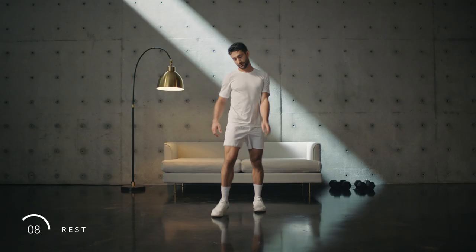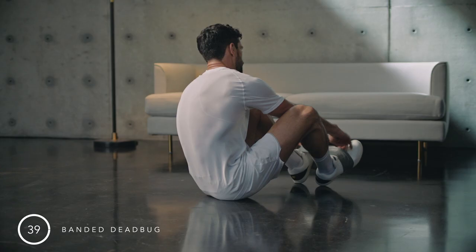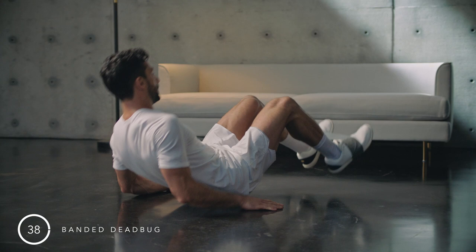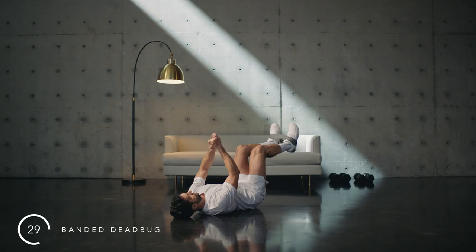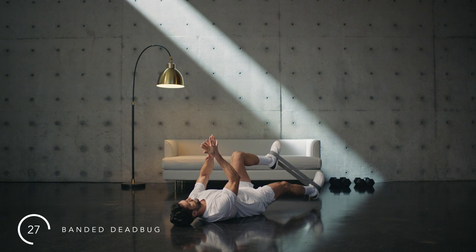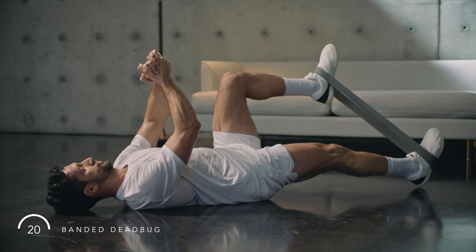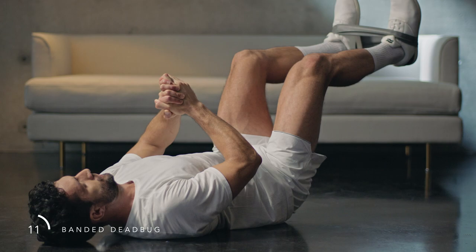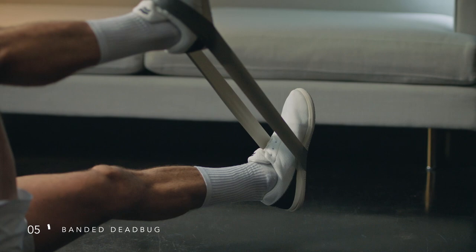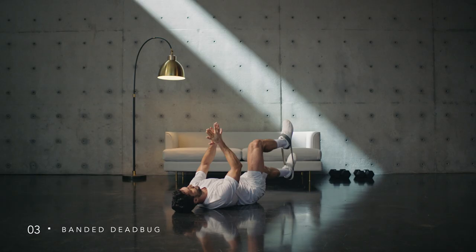Deep, full breaths here. Find your band. Actively brace your core as you drive your foot into the band. Keep the knee above the hip — fight to keep the lower back on the ground. Slow, controlled repetitions. Use your breath here and keep your core engaged. Last few of these now — keep that lower back on the floor. Rest.